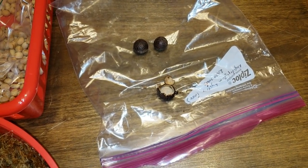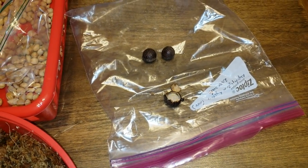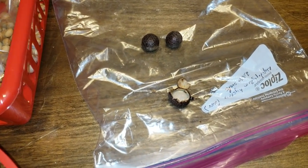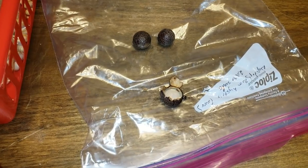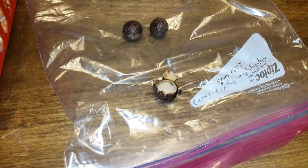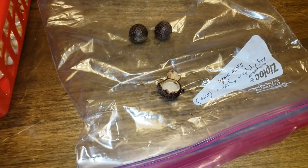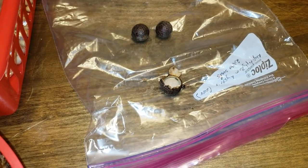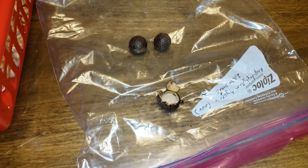Everyone, Christian here, and I wanted to do a vlog that had been requested by many viewers — germinating seed in a closed container method. I've done this before but I want to go through all the steps. This is kind of a three-part process.